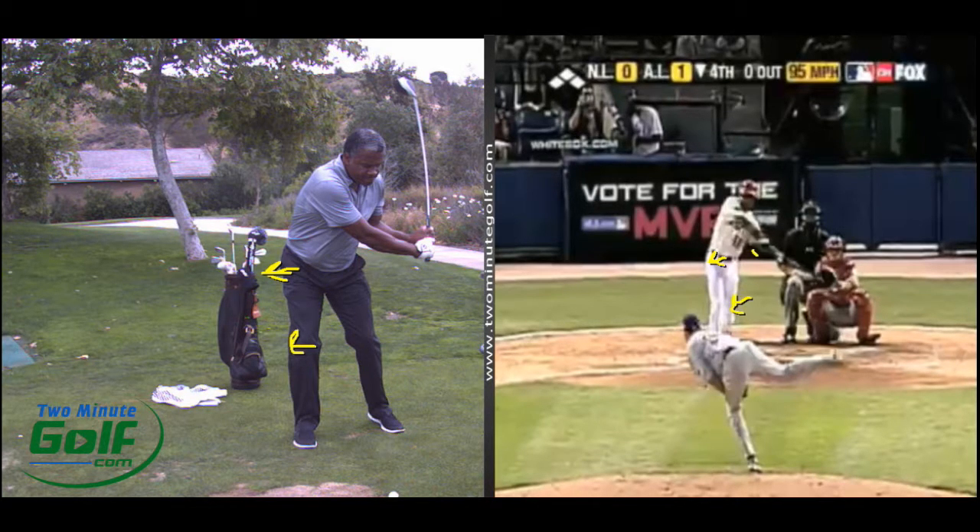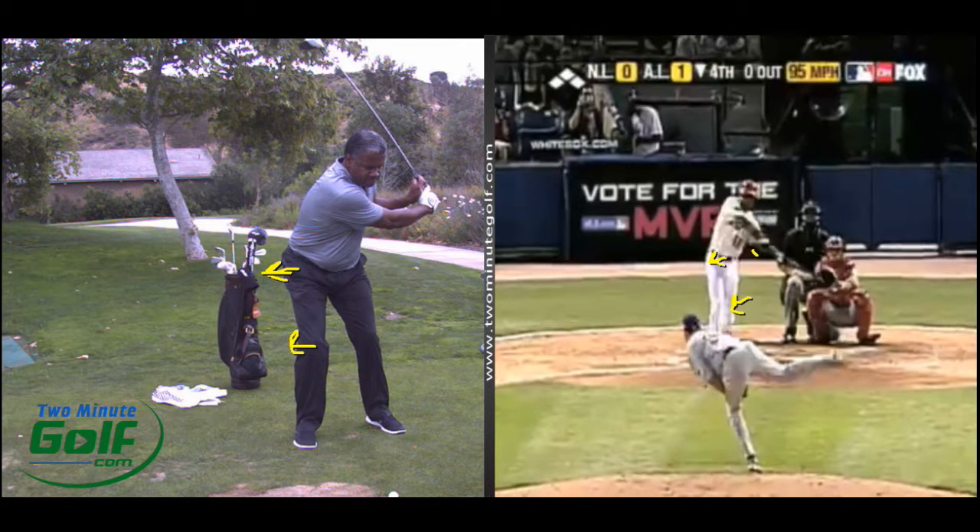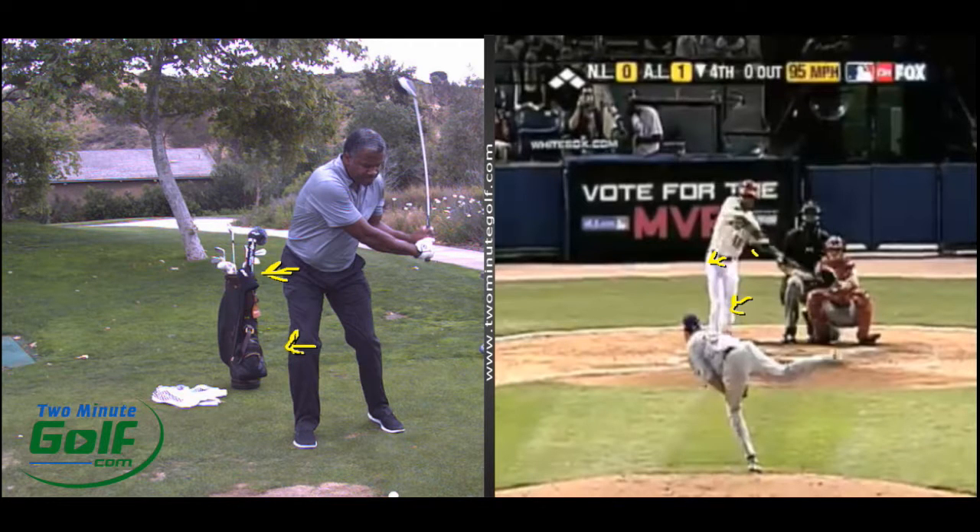Doing those comparisons, one other thing: Model Golf said they did a composite of every PGA Tour player's swing, and they asked what was the one thing that everyone did. The answer was that the lower body started first on every single tour player. So leading with the lower body is key.